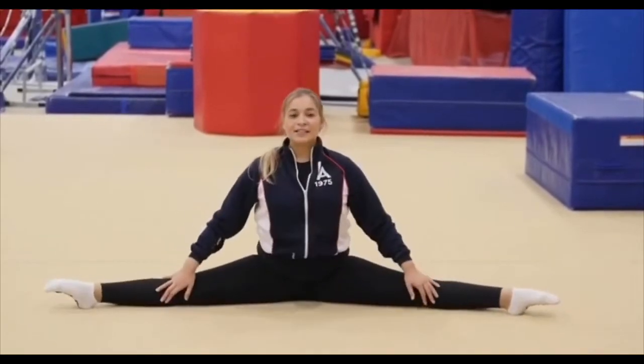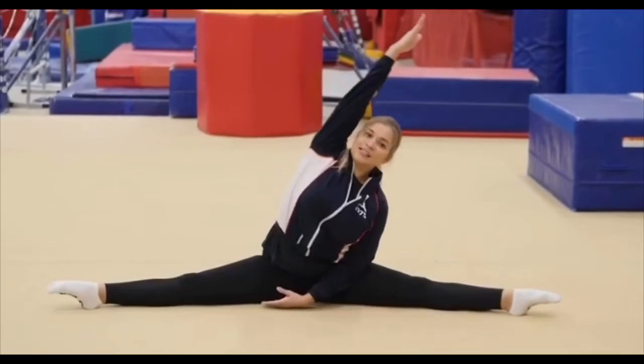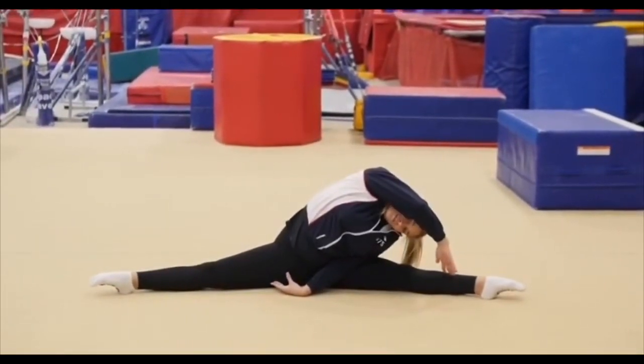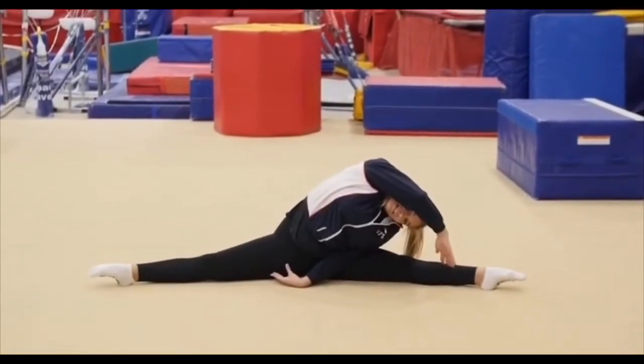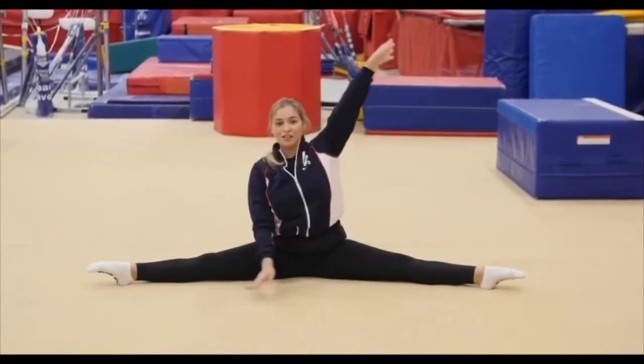All right, sit up, toes, arms to the side. We're gonna criss-cross your hands and reach to one side — hold the position. Make sure you point your toes, Maya. Point your toes. And come up, and switch to the other side.